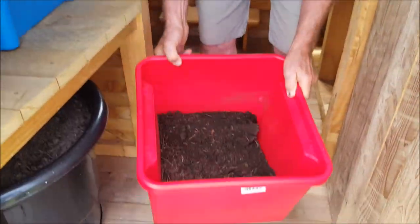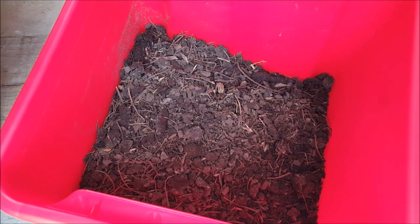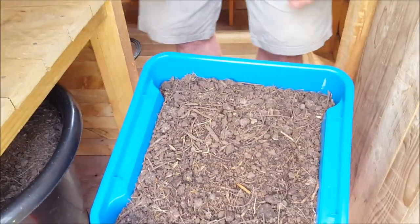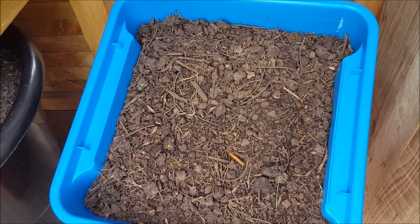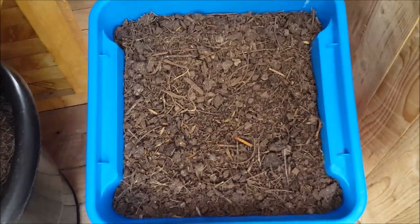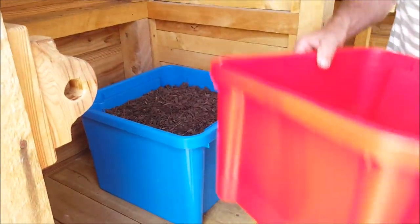After three months it's just broken down soil — it's basically gardening soil. There's another bucket here, same procedure. It just illustrates how this process works and how simple it is. You don't have to always bring in fresh soil if you're taking care of the soil as it decomposes and creates humus which can be used again.